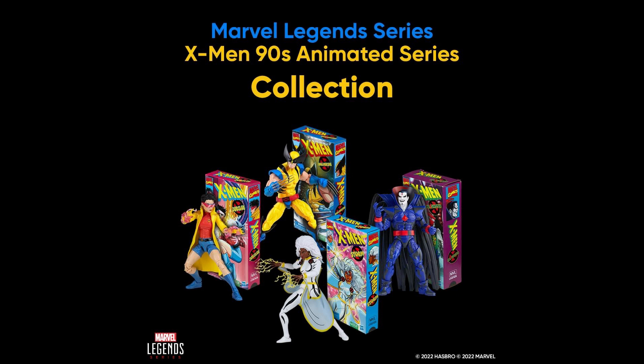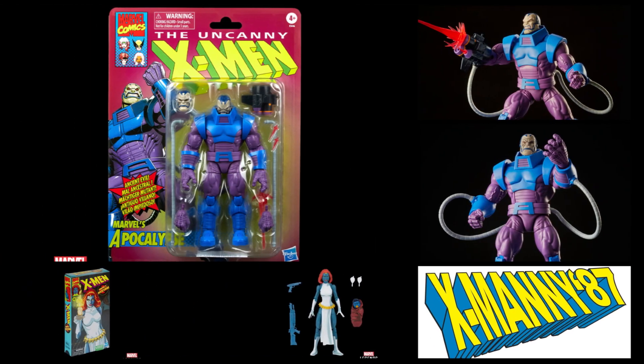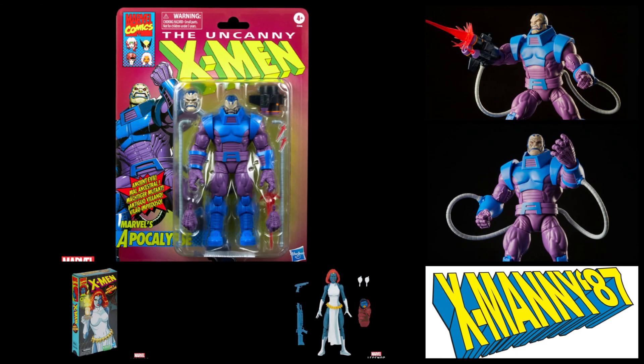I know there are those who hate the cell shading, which I don't understand — it's only for this line, and it makes sense since it's based on that medium which was heavy on cell shading. It's not like they're pouring all of that shading into the main line. But the downside for me is that this animated series line prevents us from getting more X-Men retro carded figures that are needed, such as Mystique and Sinister — villains that should have been on the purple retro card. I'm having a hard time seeing them re-releasing those for a third time on this card back. That's why I'm very happy to see this Apocalypse on the retro card.